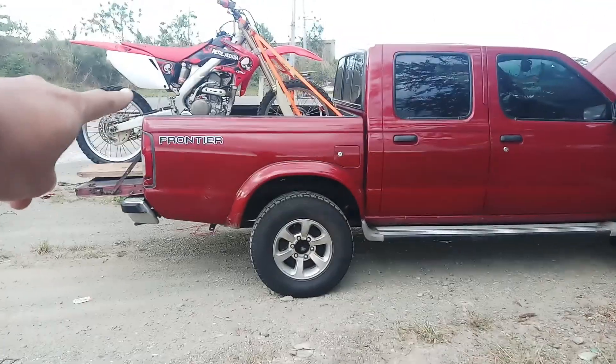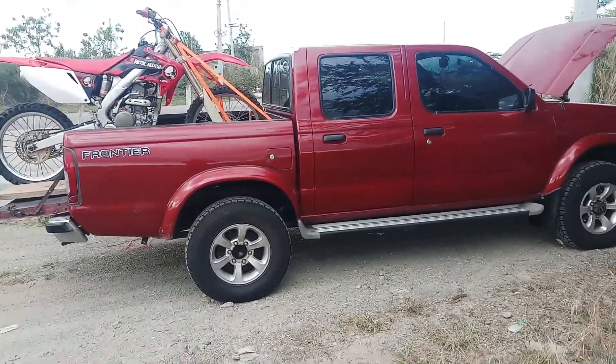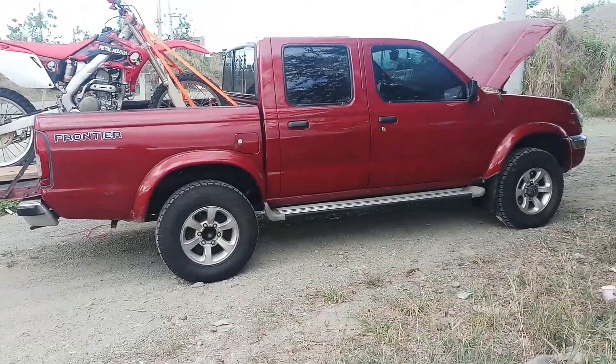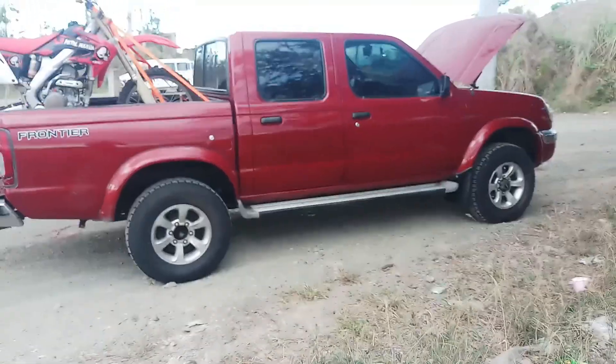Nakasaki nga pala yung RF-250R ko — para maganda tingnan yung pick-up, kasi maganda tingnan ang pick-up pag may nakasaki na dirt bike. Kundi po kami motocross rider at trail rider — baguhan lang po kami sa off-road ng 4x4, sinubukan lang po namin.